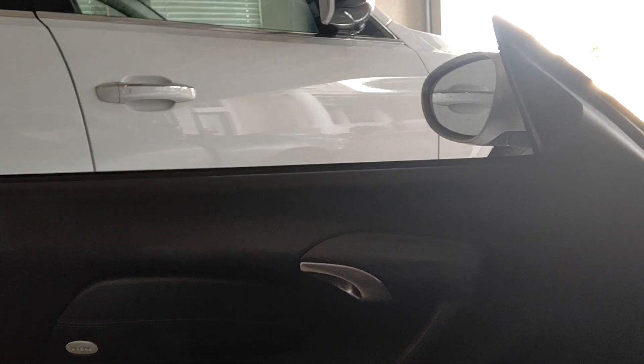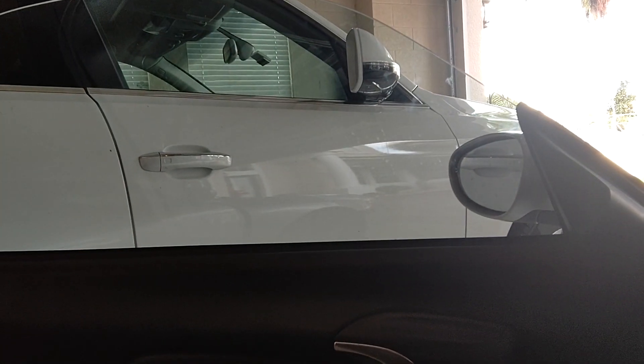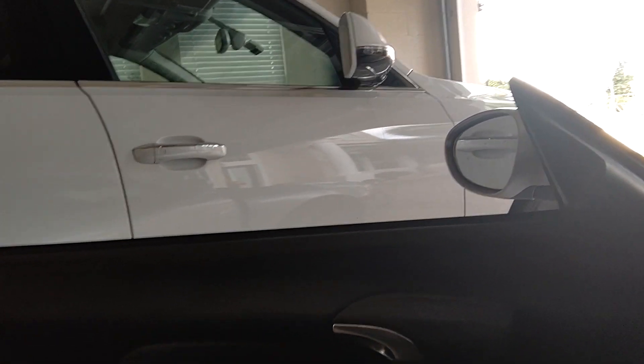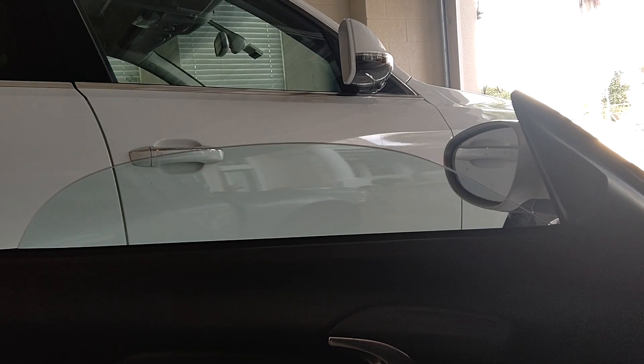It seems I always have more problems than I have fixes, so maybe you guys can help me or maybe I'll show you how I fix it. Check this out — here's my window, it goes up and down quite comfortably, pretty regular. Nothing special, but let me get this all the way up.